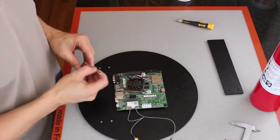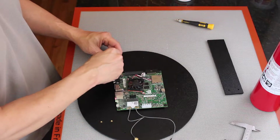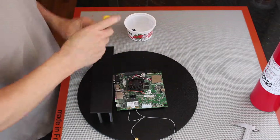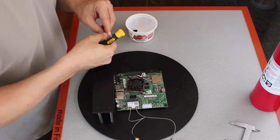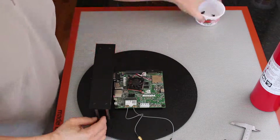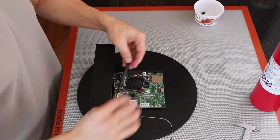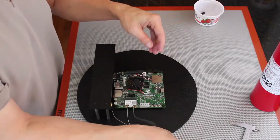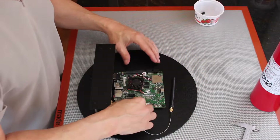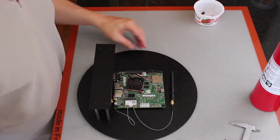Okay, now for the top deck — the camera platform. We'll have to wait until we get our tin foil antennas.